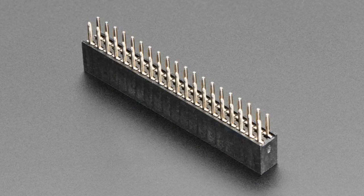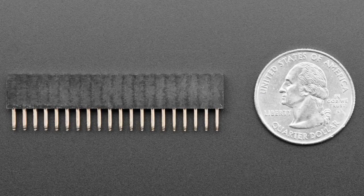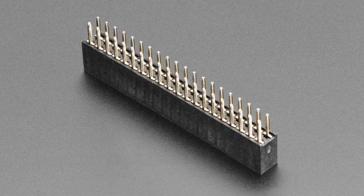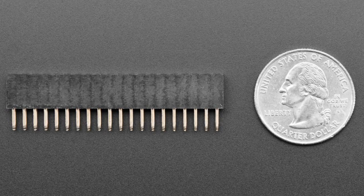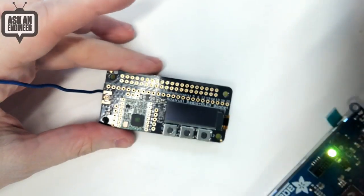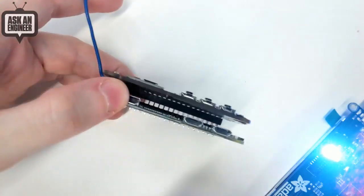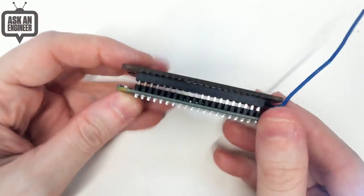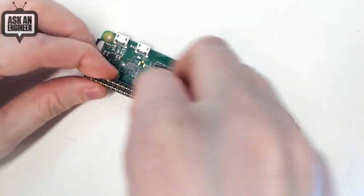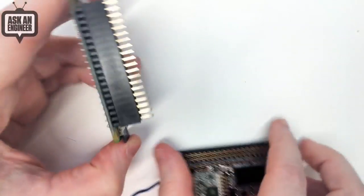Next up, we've got this slightly longer than usual pin female header — it's a 2 by 20 connector. The way this works is you can plug this into a Raspberry Pi and it lifts up like a bonnet. Let me show it on the overhead. So we've got here a normal Raspberry Pi with a bonnet, and we use these nice skinny connections, but sometimes you need more space and more clearance.